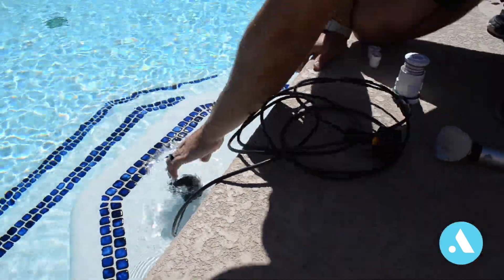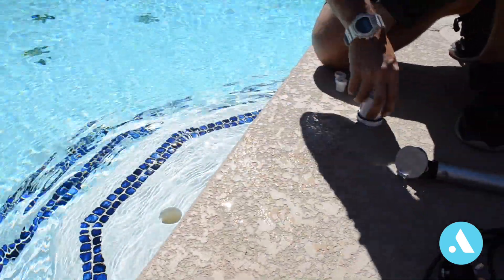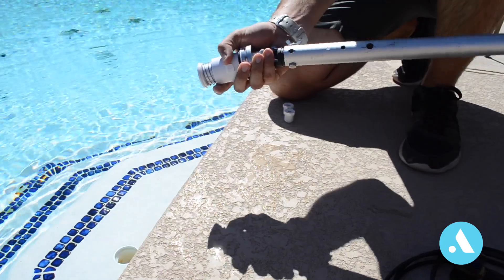The last step will be removing the pressure tester, grabbing your cleaning head, and installing it back in the pool.